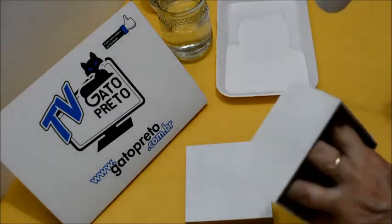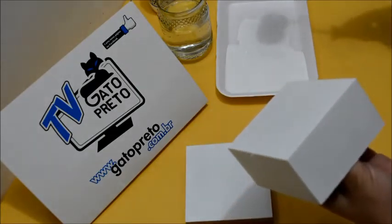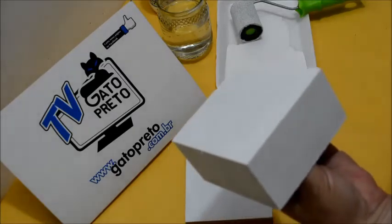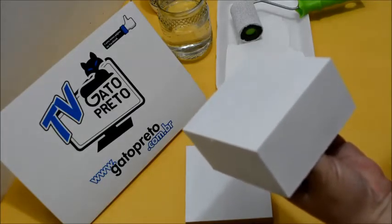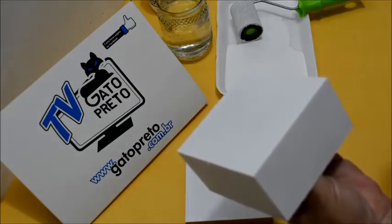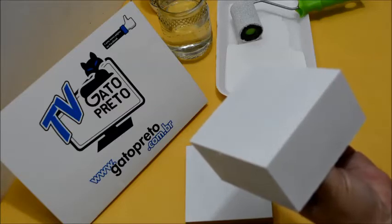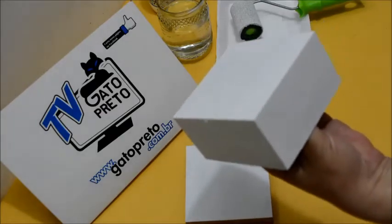Tá vendo com o rolinho como foi rápido? Agora, por dentro, eu vou ensinar a vocês como que a gente pinta com pincel. Eu vou secar essa base, porque tudo no MDF você tem que pintar e secar para fazer o próximo passo. Eu tenho um soprador profissional — é muito quente, então você tem que tomar cuidado. Se você não tem um soprador profissional, pode usar um secador de cabelo. Demora um pouquinho mais para secar, mas dá certo.